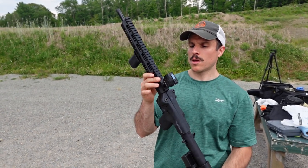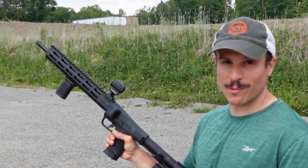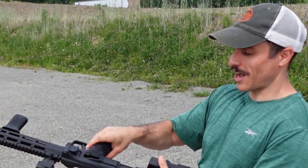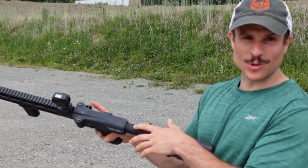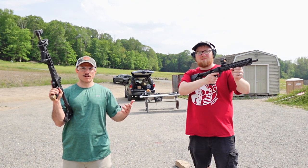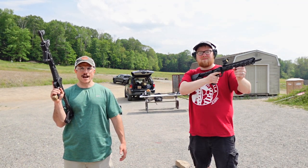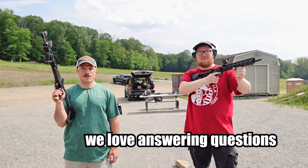One more thing about the FPC: how are you supposed to use this slide release? I cannot for the life of me release that slide - if I put my thumb there, I'm going to lose a finger. That slide release is terrible. Both are great guns and you can't go wrong with either. All these optics are on our website at the best price with free shipping. Would love to hear what you guys think, so leave a comment. Have a good one!